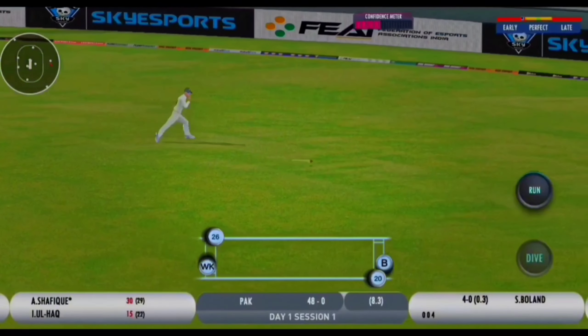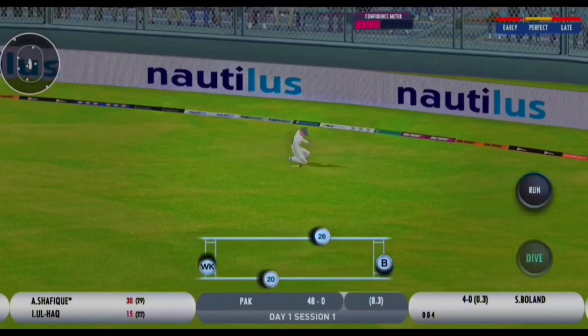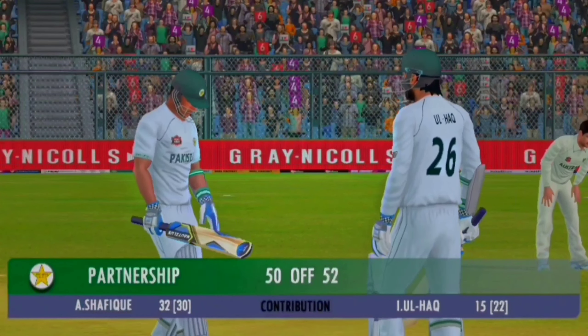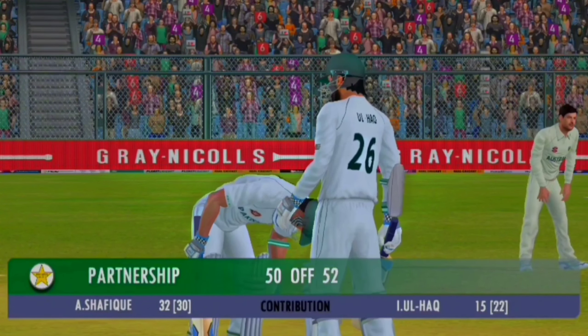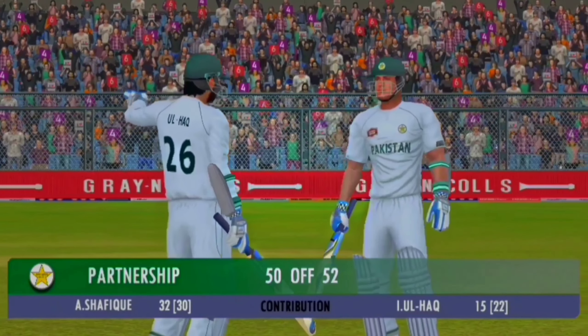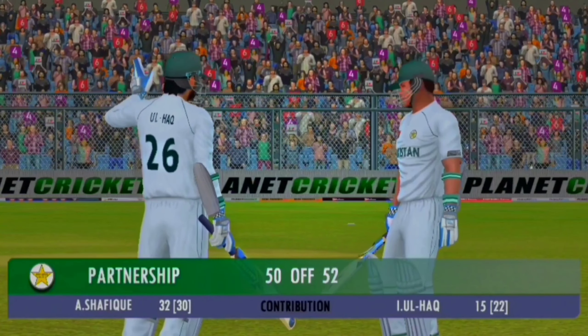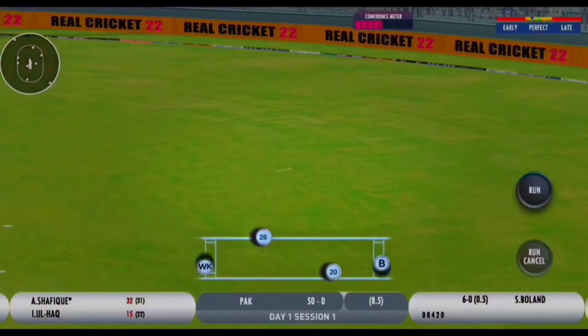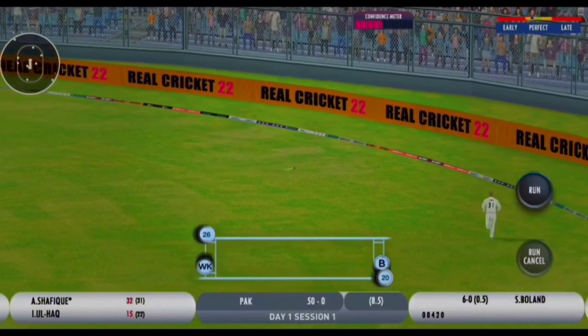Short and wide, put that away - that's the danger of course when you've got a part-timer involved. Down the ground, nicely played and that's gone for four.